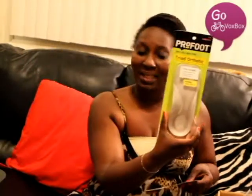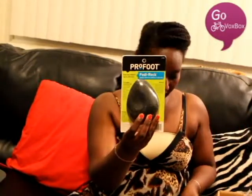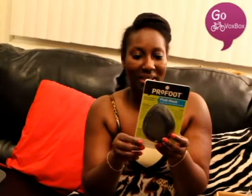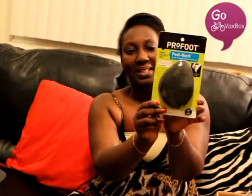I will post reviews on my blog. The next item is a Pro Foot Petty Rock, which costs $10.49 at stores. It's a nice size rock that helps with rough, callus feet — if your skin is dry it gently removes all that. It says three times the surface area for softer feet in 60 seconds. It's almost the weekend so I'll definitely be doing a pedicure and I'll tell you how well it works.